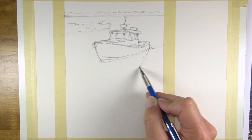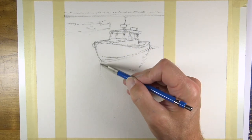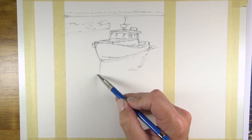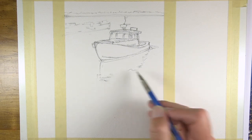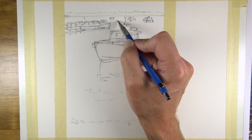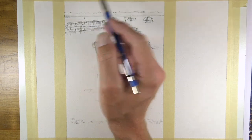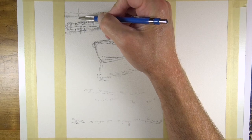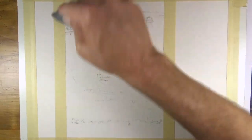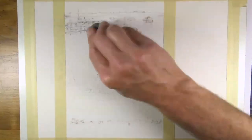Just for my own benefit I'm going to sketch out where the reflection is going to be. You don't have to do this, but it's going to help me compositionally figure out where the position of the boat is. I also want to make sure I'm changing up the variety — I've got a variety of different sizes. Since I'm including so many things, I think I'm actually going to put the sailboat back here.